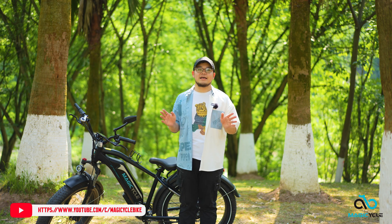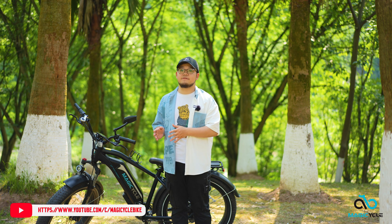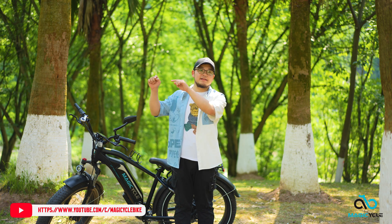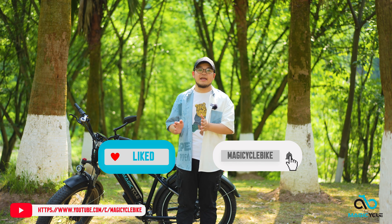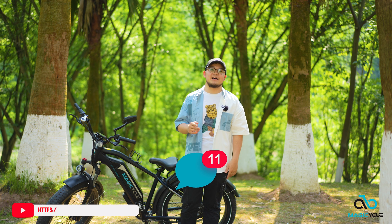That's all the content. I would like to thank Magicycle for its sponsorship. If you've enjoyed this video, please hit the like button and subscribe to our channel. If you have any ideas, share them in the comment section, and we'll see you in the next update.